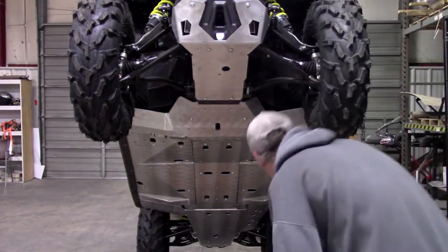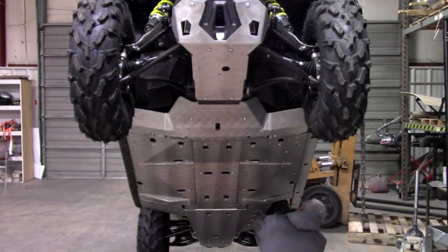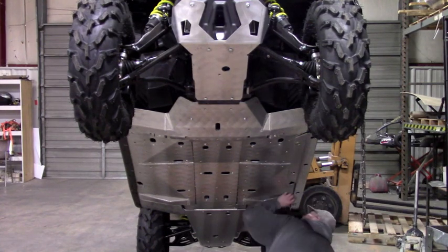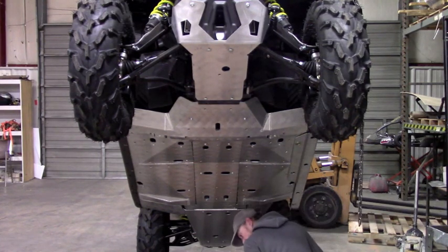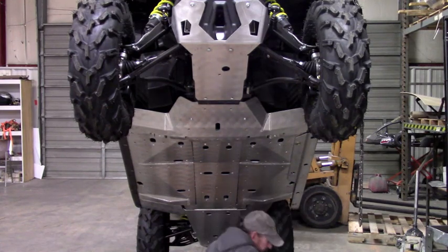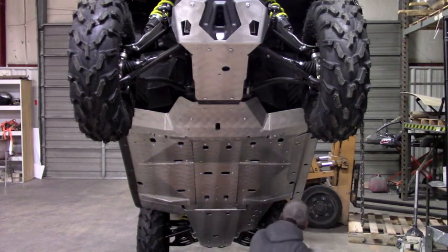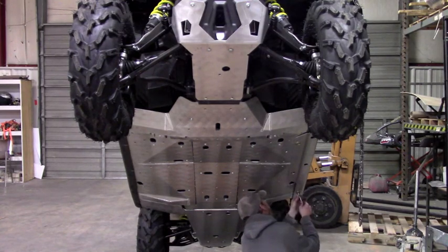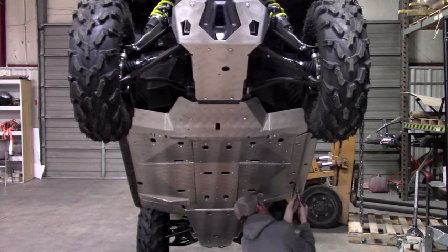I kind of need to open up this back hole a little bit — the plastic's overhanging. I just had a bolt that did go through it originally, but it's just a little off. There we go.